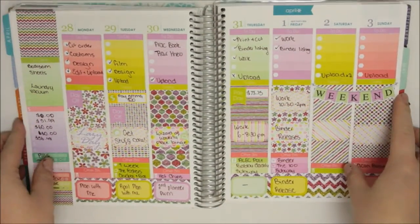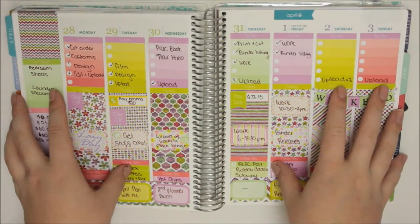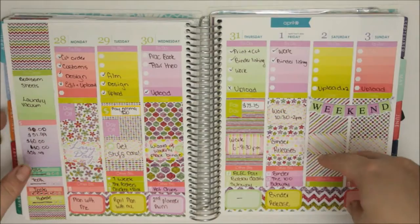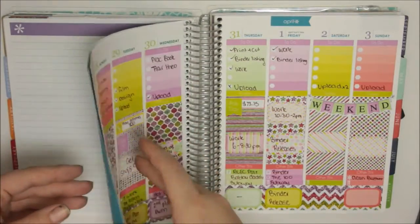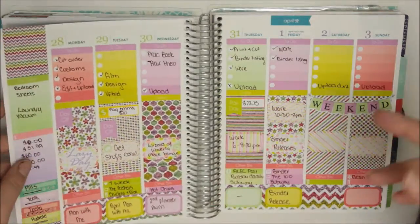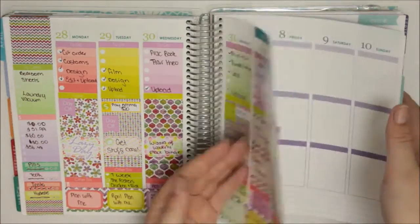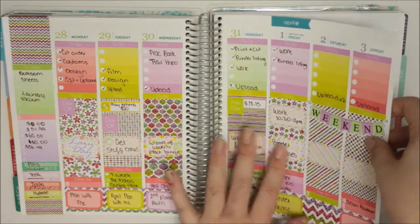Welcome back to my channel guys and welcome back to another plan with me. This is the previous week in my Erin Condren. It's been kind of an odd week because I've just had the week off and just haven't had too much besides filling orders. So that's really all I've been doing. So this is real boring.